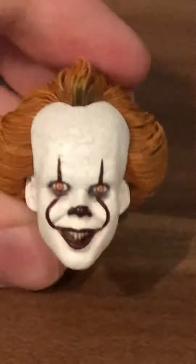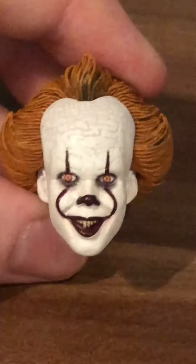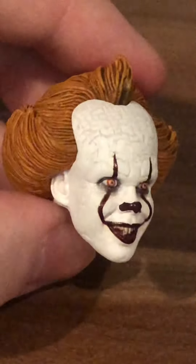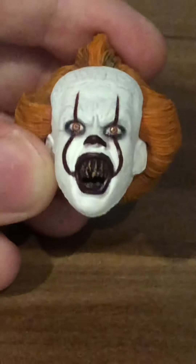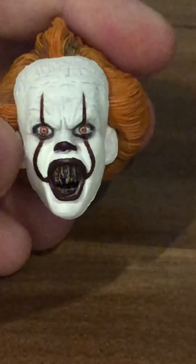Moving on to IT Chapter 1, here is the normal face of Pennywise. It is somewhat similar to the IT Chapter 2 normal face, but you can tell the difference by the hairstyle and the paint lines. It's a good head to use for basic display if you have the IT 2017 Pennywise the Dancing Clown set.